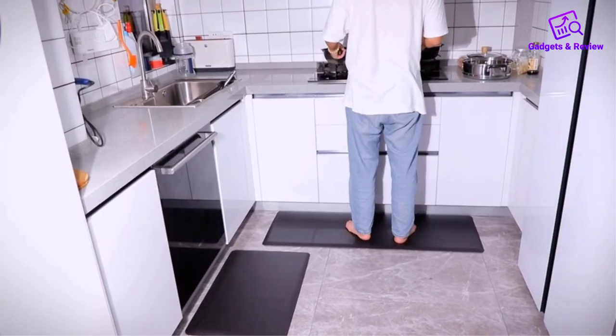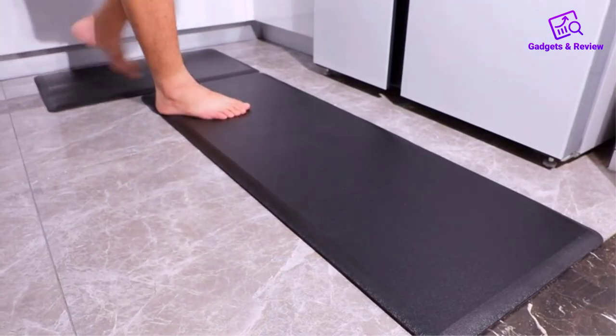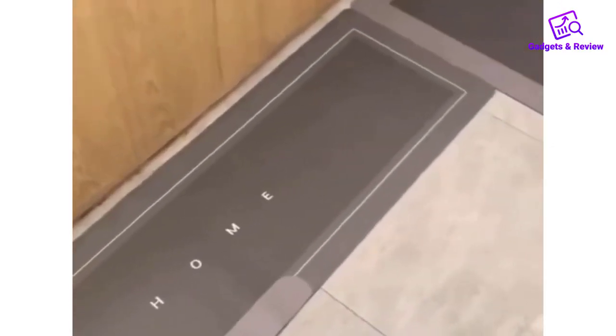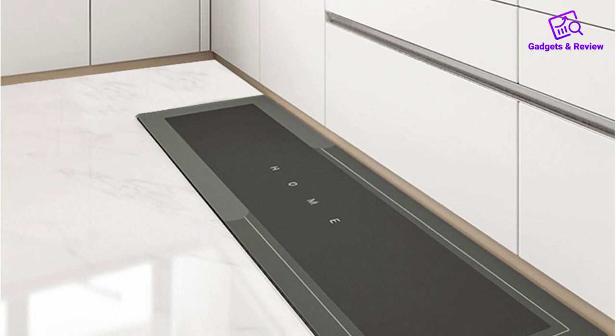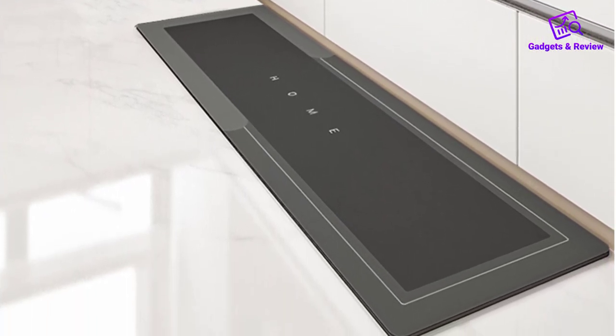Are you tired of standing on hard, unforgiving kitchen floors while cooking or doing household chores? Do you wish for a more comfortable and supportive surface that can alleviate foot and leg fatigue? Look no further. The DZQ Kitchen Floor Mat is here to transform your culinary experience and make your time in the kitchen more enjoyable.